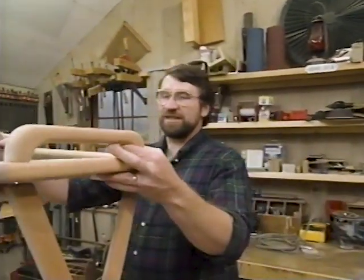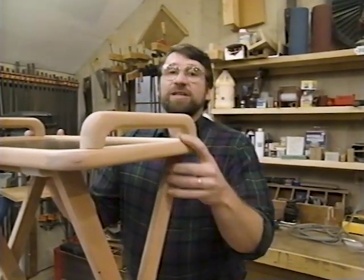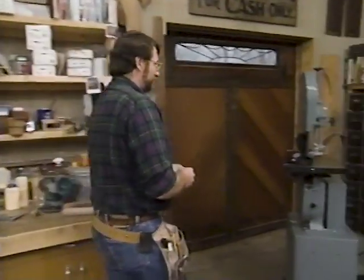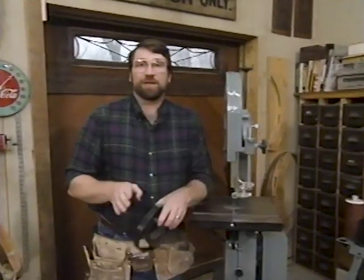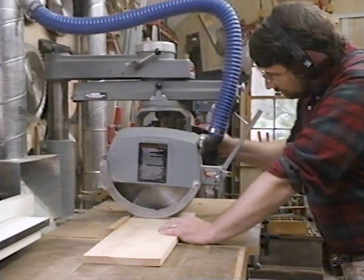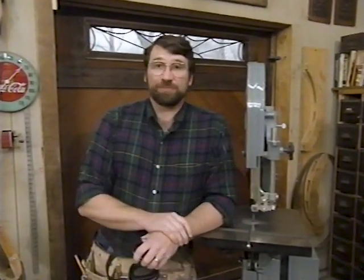If you'd like to build one of these, a measured drawing is available with a materials list, and you'll hear more about that before this program ends. Now before we do any woodworking, I want to take a minute to talk about shop safety. Be sure to read, understand, and follow all the safety rules that come with your power tools. Knowing how to use your power tools properly will greatly reduce the risk of personal injury. Here at the shop I wear ear protection, and of course the most important safety rule: safety glasses.